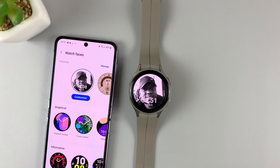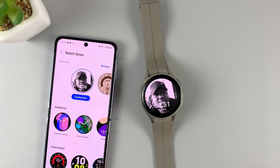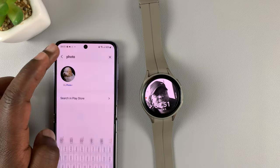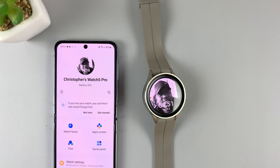And that's it — that's basically how to add your own photo as a watch face on your Galaxy Watch 5. Thanks for watching, leave your comments and questions down below, and good luck.